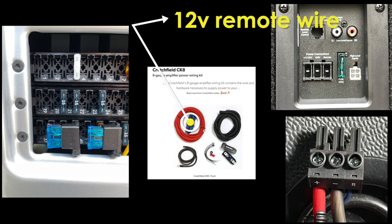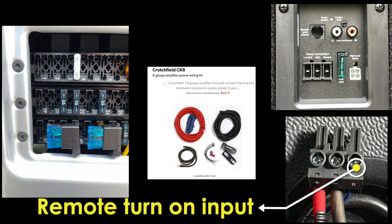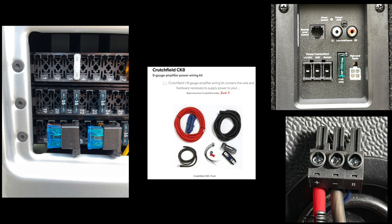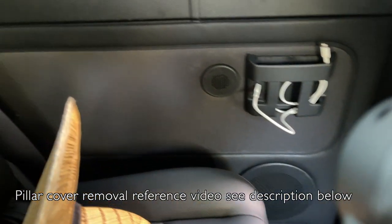Besides the red power wires and the RCA wire, there will be a third wire going into the pillar, which is the blue 12-volt remote wire. It connects between the fuse box where the ignition-on power is and the subwoofer's remote turn-on input, so whenever you turn on your car that remote wire will tell the subwoofer to turn on. The blue wire will come out from the back of the driver's seat where the fuse box is, join with the red main power supply lines and the RCA wire, then go into the pillar where you'll need to fetch the wire through and behind the wall.